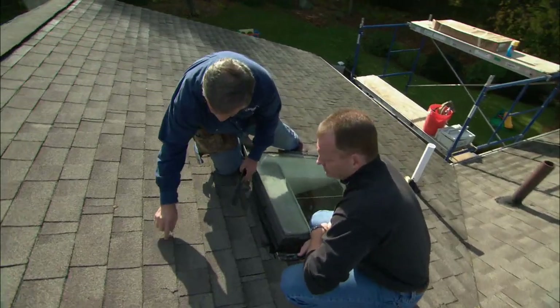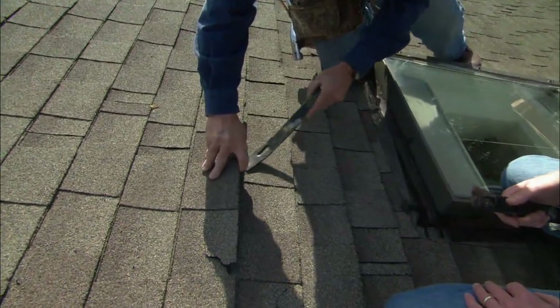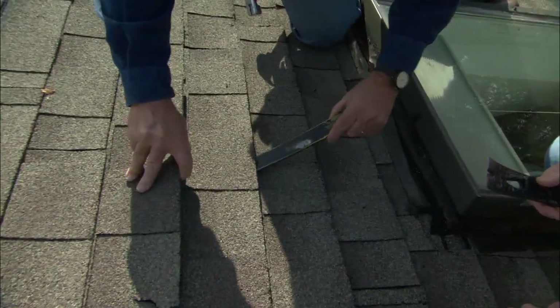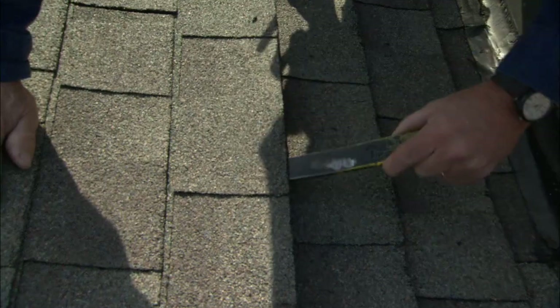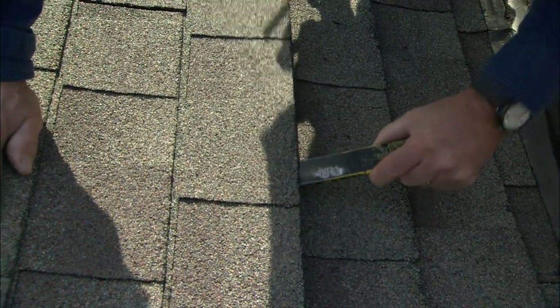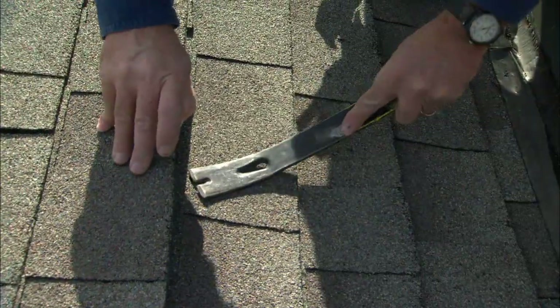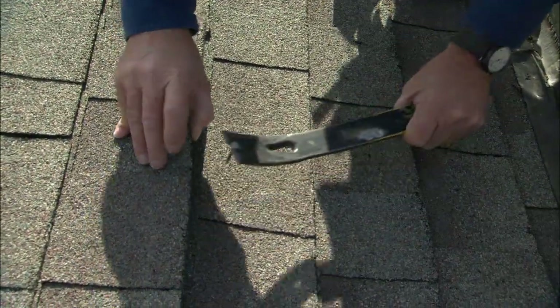The first thing I need to do is pull the nails. You see the nail right there? To get to that nail, I have to go from down here, get under the shingle, bang it under the nail. Make sure it grabs it well, push down gently, pulling the shingle and the nail up at the same time. Now I simply bang down the shingle and pull out the nail.